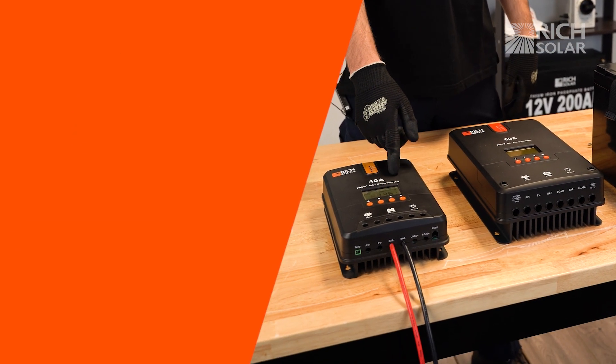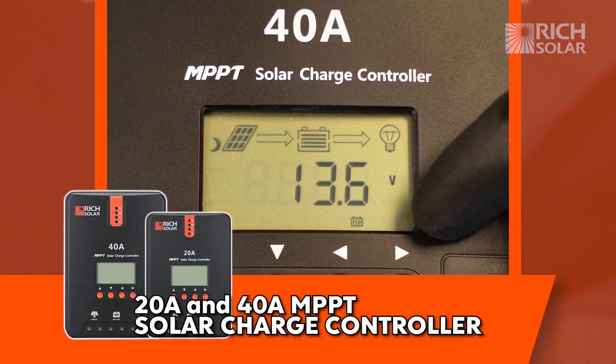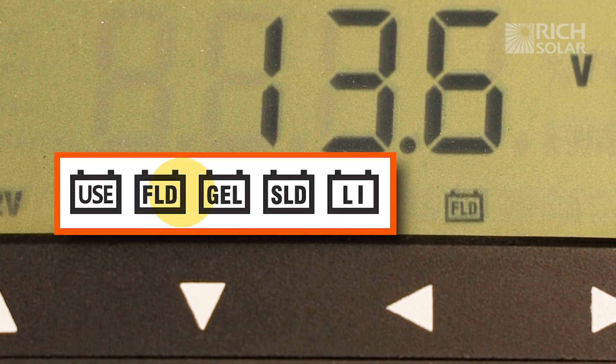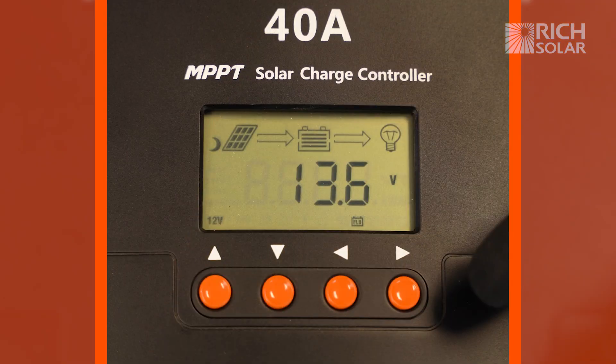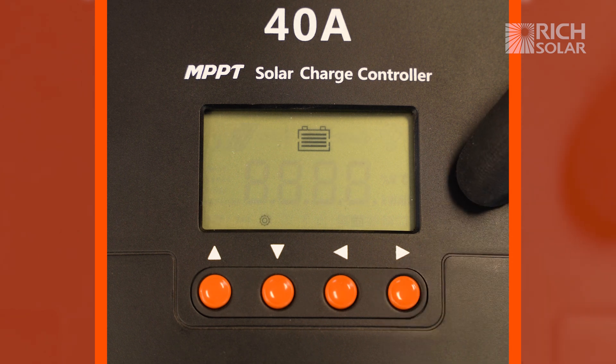For the 20 and 40 amp controllers, we can tell what battery it's set to by these little icons in the bottom corner. Right now it's set to flood, so let's change that to lithium. To do so, you're going to want to hold down the right button until it changes to a blank screen with the icon blinking on the bottom.